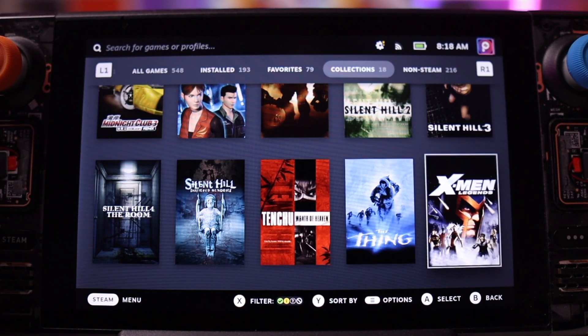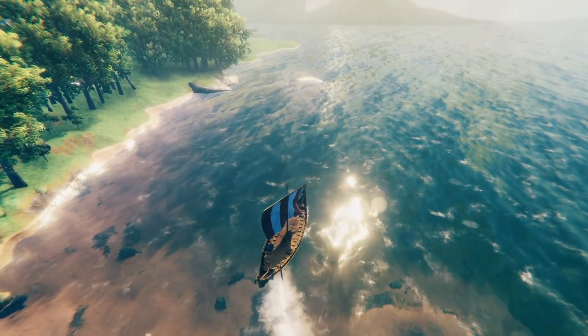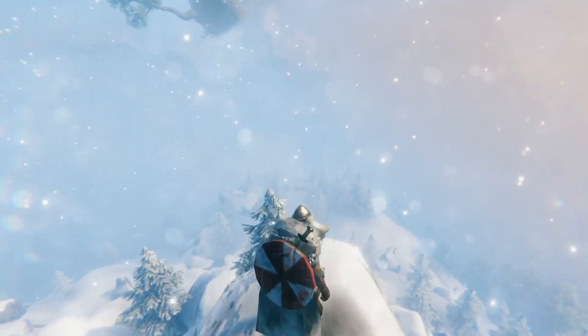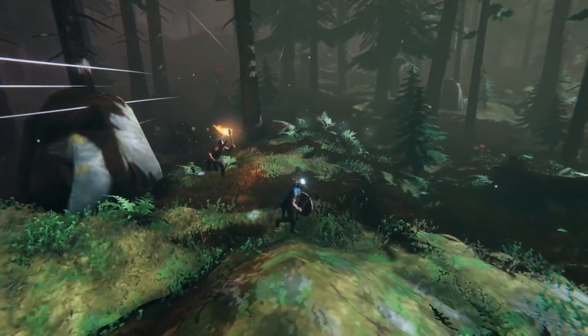Having gone through those considerations, let me share my personal approach. Starting with the internal SSD — since it's not easily removable — this is where I keep all of my favorite games, ones I never want to shift around. Beyond favorites, I also keep multiplayer games here, because even if they're not my all-time favorites, if I've played them with friends before and there's a chance they might want to jump back in, I'll keep them installed so I don't have to scramble to re-download when someone wants a session.